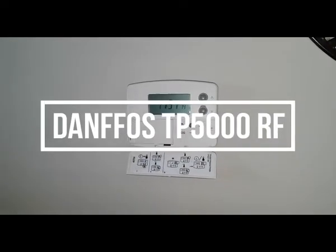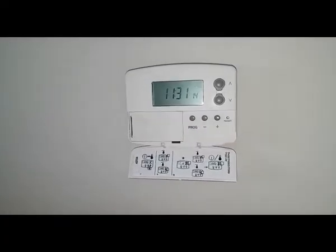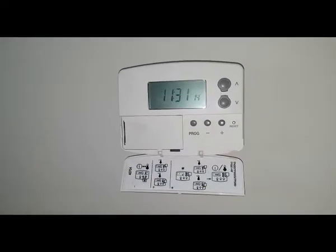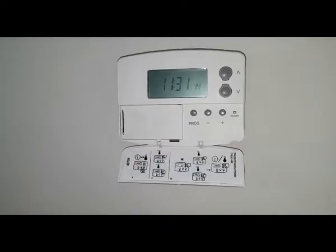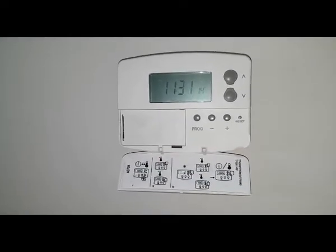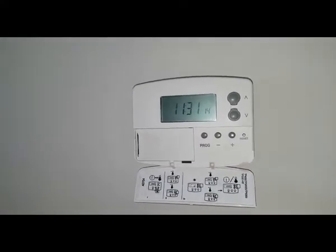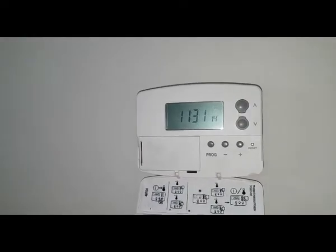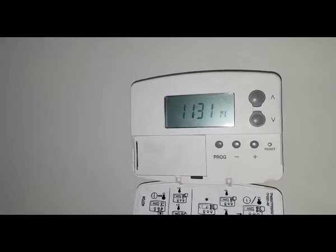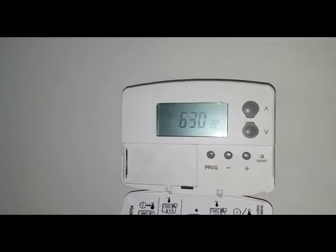Hi, this is Coach Tony Morgan and today's video is about controls. As you can see, this is a wireless room thermostat — this is a Danfoss TP500 RF. I'm just going to go through the programming, how you set the times and the temperatures. The first thing we're going to do is press the program button here.